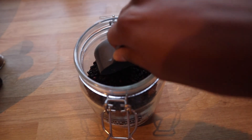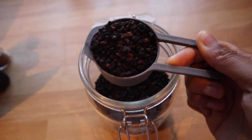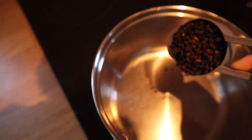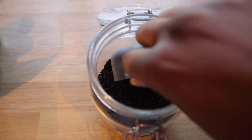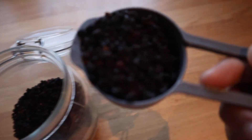For this recipe, you need to start by simmering some dried elderberries with water and spices for about 45 minutes. During that 45 minutes you can be doing other things — you don't need to hover over the pot.